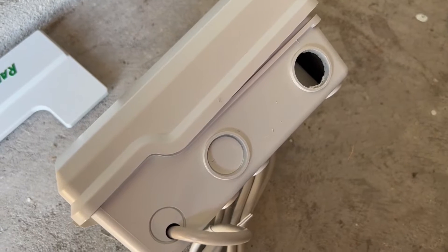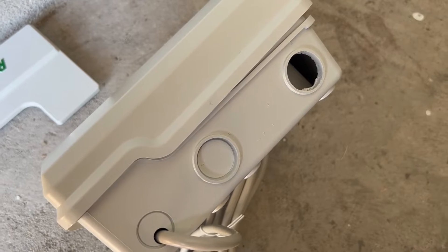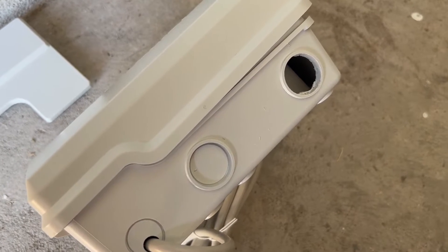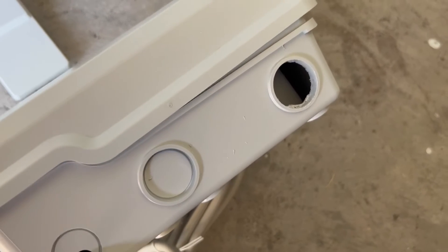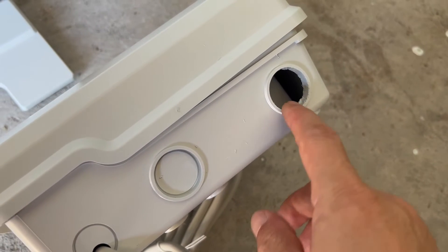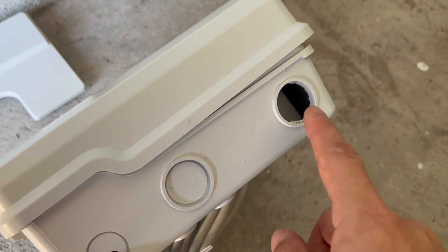One step you cannot find in the installation manual or in any YouTube videos is that you need to open this hole. Nobody talks about this. Basically, if this hole is not open, you have to cut through it.